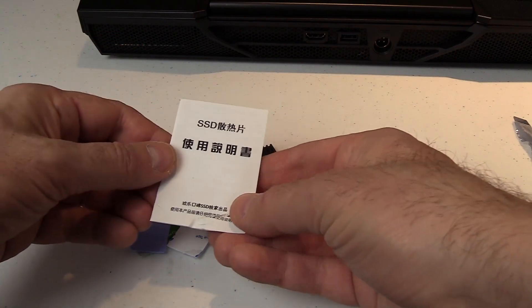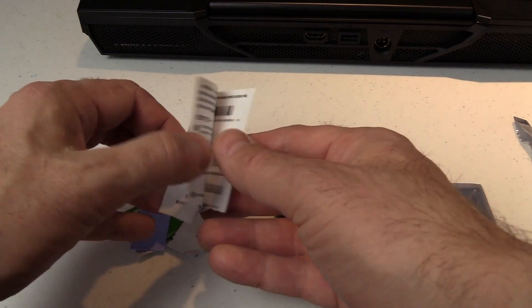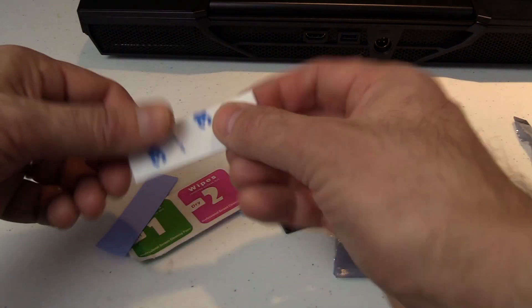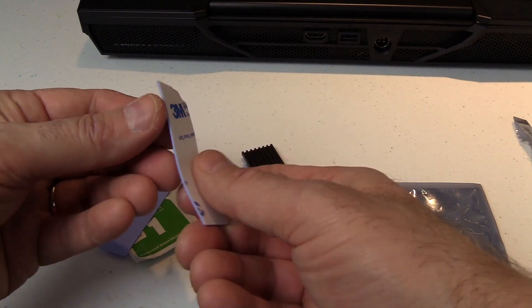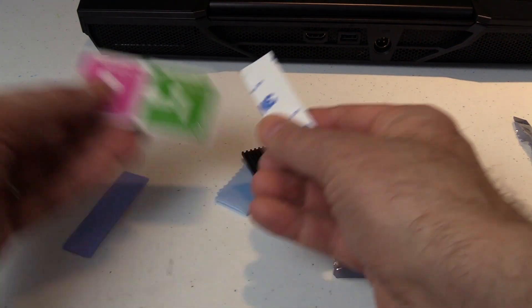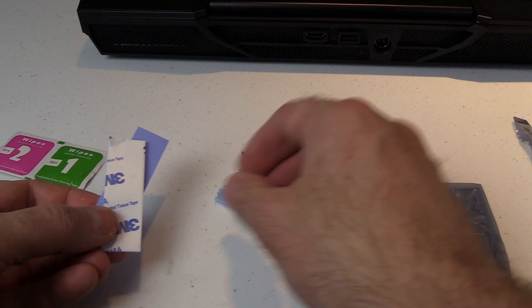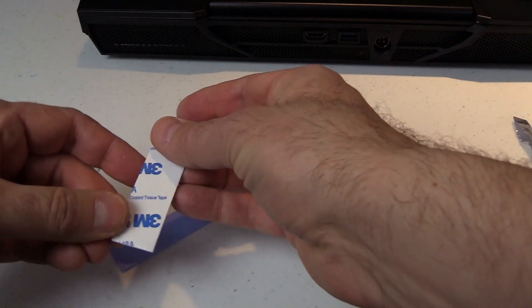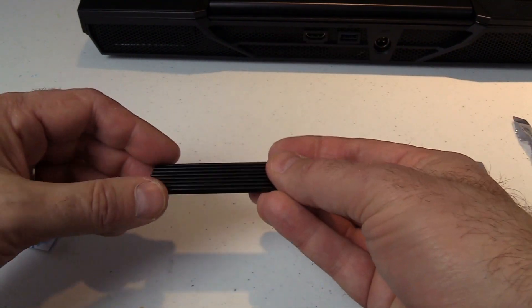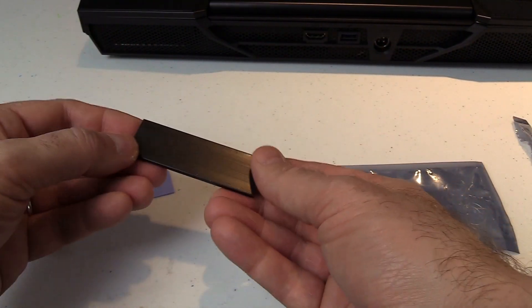Good old Chinese instructions — no idea how to read that, so that's not gonna happen. Inside you've got obviously some kind of sticky pad, cleaning wipes, tissue tape, a cleaning cloth, and here's the main item: just a small aluminium heatsink.